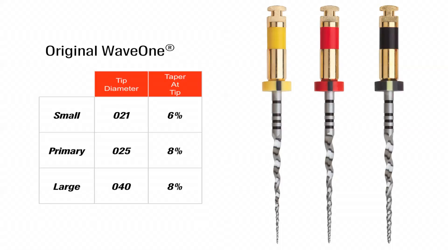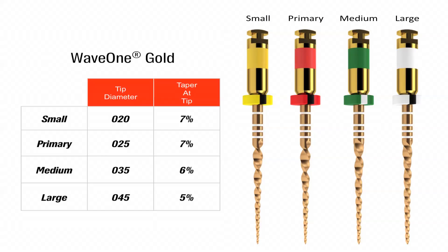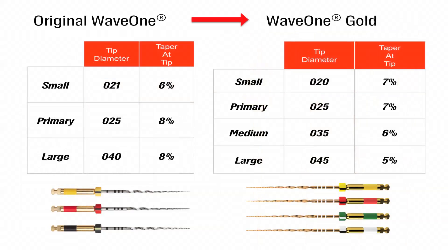I've been using the regular Wave 1 file system as my main file system for approximately three and a half years. I'm very excited about the improvements that have been designed into the new Wave 1 Gold files.